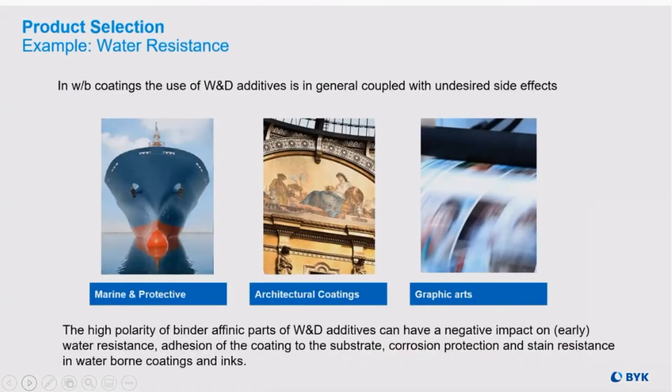We began this conversation referring to environmental changes. The fact is waterborne coatings inherently have very low protection due to the nature of their compatibility. If it's water-loving, it won't stop water damage, no matter the end use.